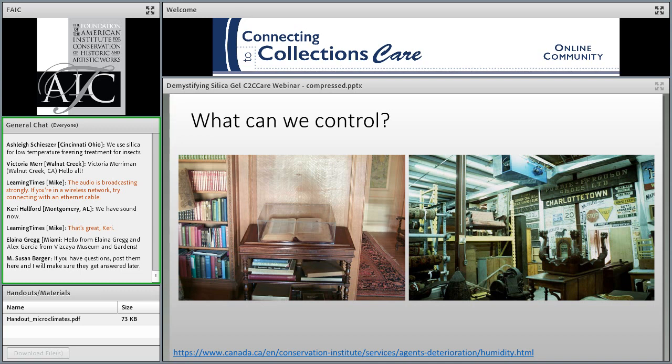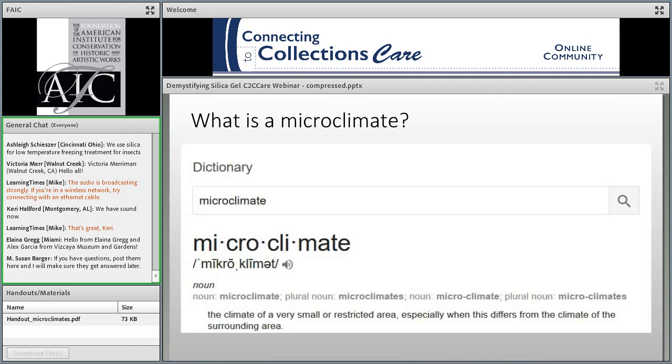We know that we want to control RH, but we recognize that for most of C2C's core audience, controlling the entire building environment may be impossible. It may be easier to control one specific space, like the storage room depicted here. But if recent research is showing that many collections can withstand a broader range of RH conditions than we previously thought, it might be most efficient to focus on controlling the environment for our most valuable, important, or sensitive items.